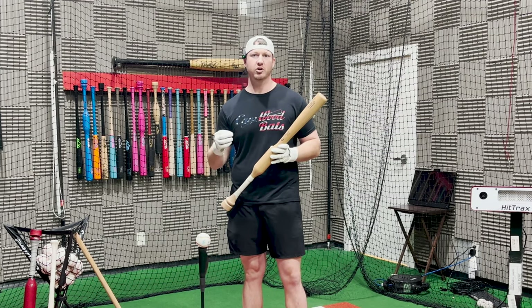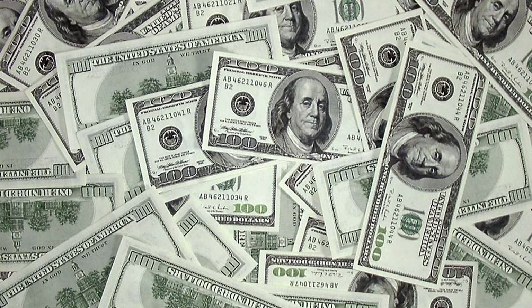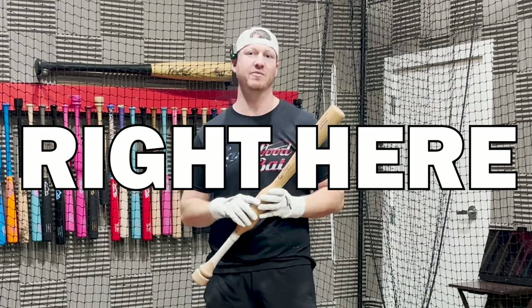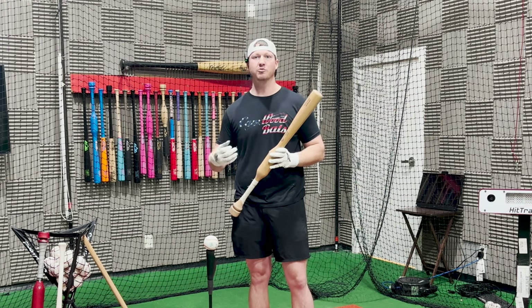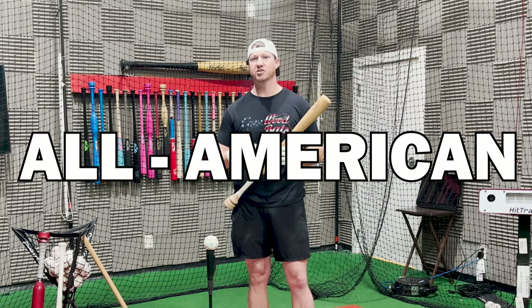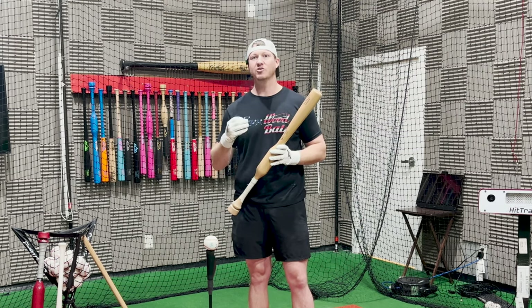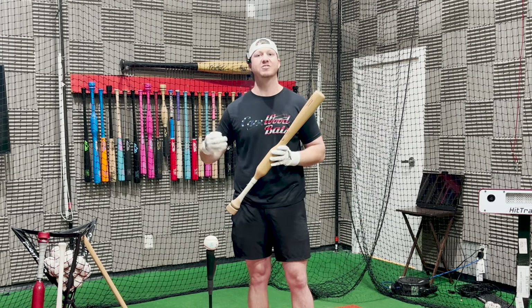This simple drill I'm going to share with you right now will increase your exit velocity 3 plus miles an hour in as little as 10 days. It doesn't require heavy, extensive lifting, and it doesn't require you to pay a private hitting coach hundreds of dollars, because I'm going to give it to you right here for free. My name is Trey Sykes, and this exact drill helped me go from a .180 batting average my junior year in high school to a Division I All-American in just three seasons. This drill is extremely effective, simple, and you can do it from home and start seeing results right now.